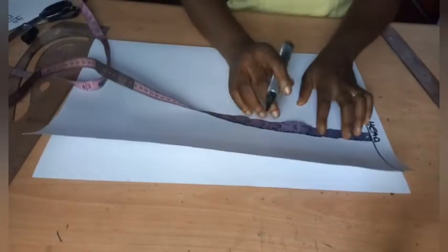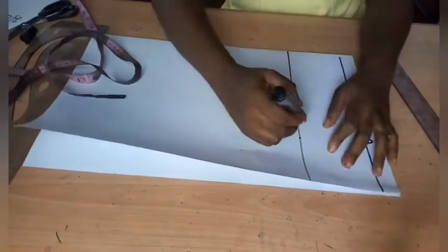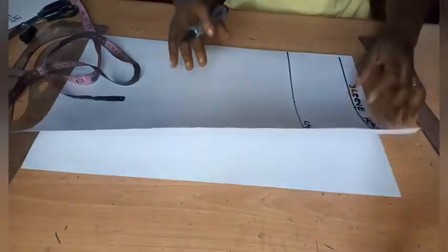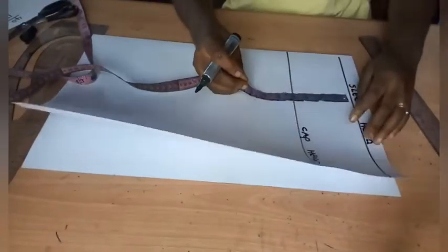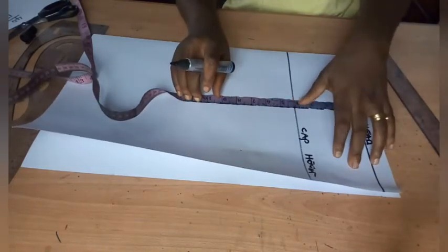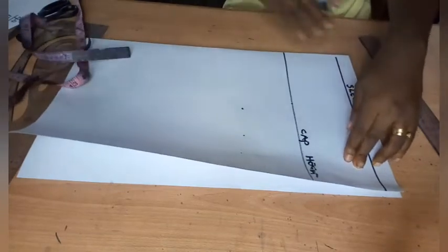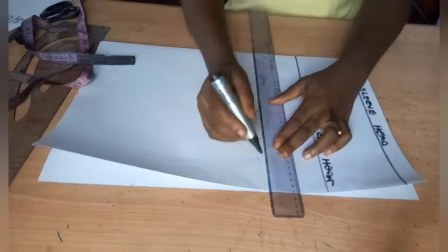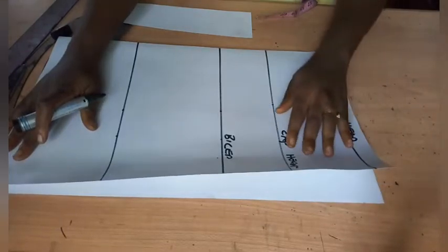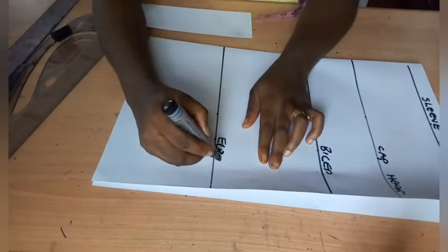I'm drawing the vertical line for the off-shoulder first. Once I draw my 4-inch line, this serves as my cap height. The next vertical line from the sleeve head is my bicep height — taking my tape from my shoulder to the largest part of my arm, it falls at 7.5 inches. I'm making another vertical line at 7.5 inches. Now I have all my vertical measurements: the cap height, the bicep, the elbow, and the full length of this sleeve.